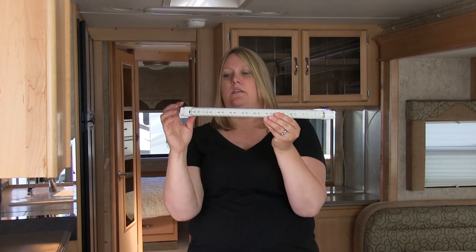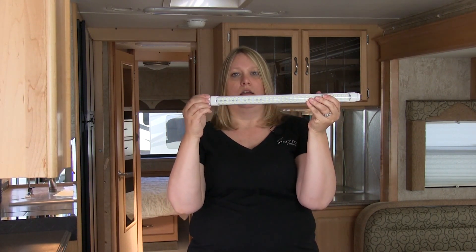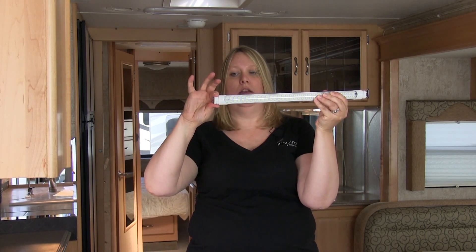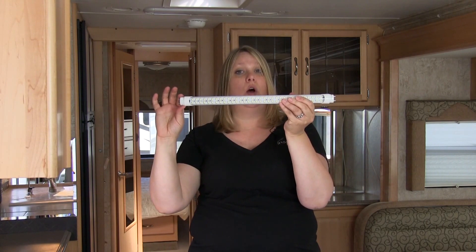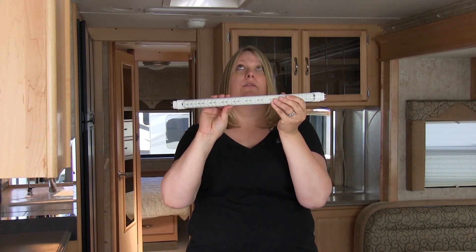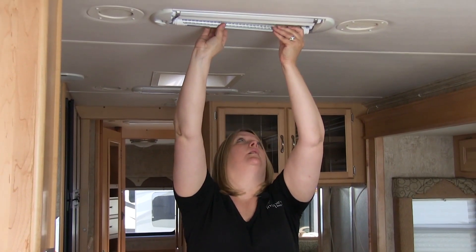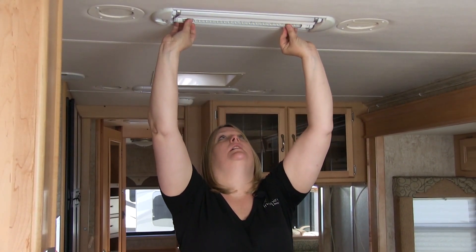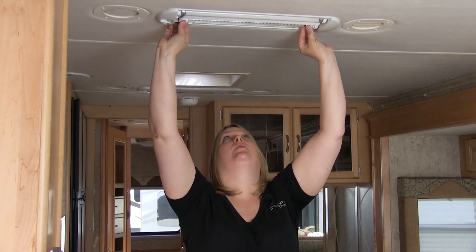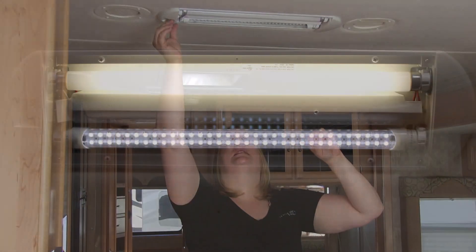Because the fluorescent tube has the light only on one side, the ends pull out and you can turn to whatever degree. So we really don't know when we put this in if it's going to fit perfectly and if the light comes down perfectly. As I put it in and twist it, it locks in place like any other fluorescent tube, and we happen to have all of the light facing down.